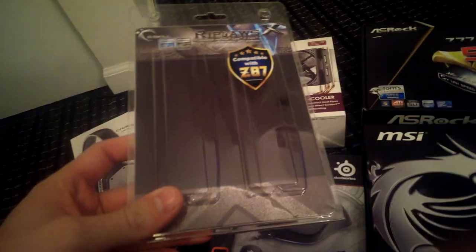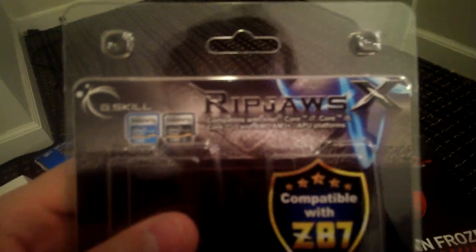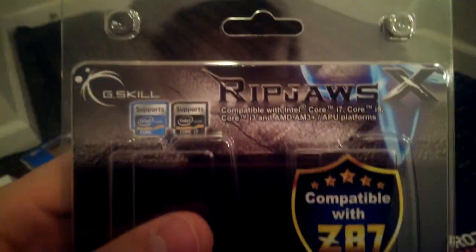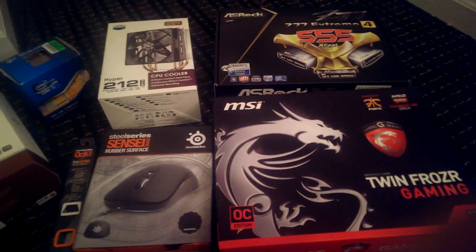Next, we'll go to RAM. Obviously, I've already installed and built this computer, so I'm just showing you all the boxes. This is G.Skill Ripjaws memory — very popular memory, but it gets the job done. This particular kit is a 2x4 stick kit at 1600 speed. Nothing crazy, but it gets the job done. Allows me to expand to 16 gigs later if need be. This is a primarily just gaming machine — I don't do any kind of editing or anything like that, so it will do for me.